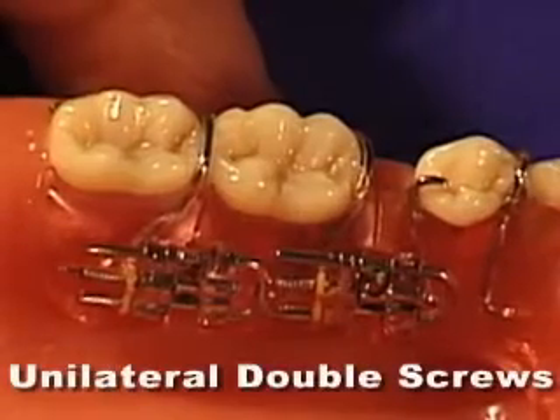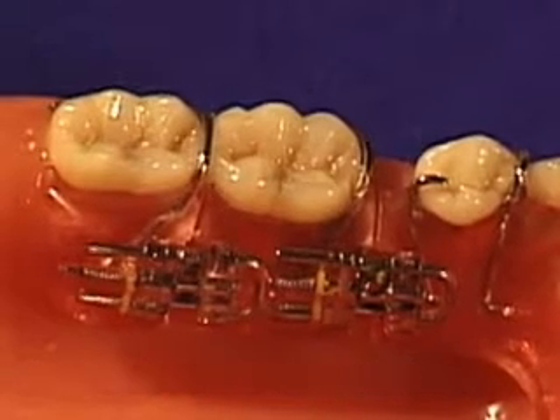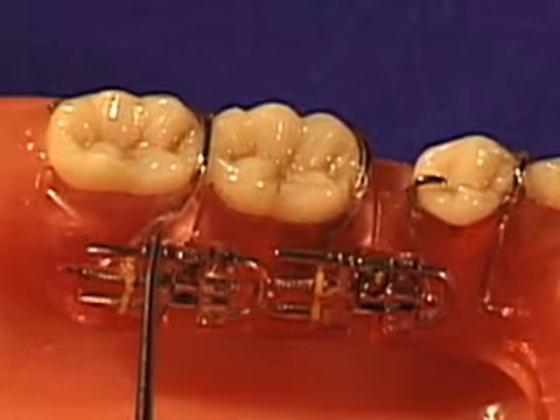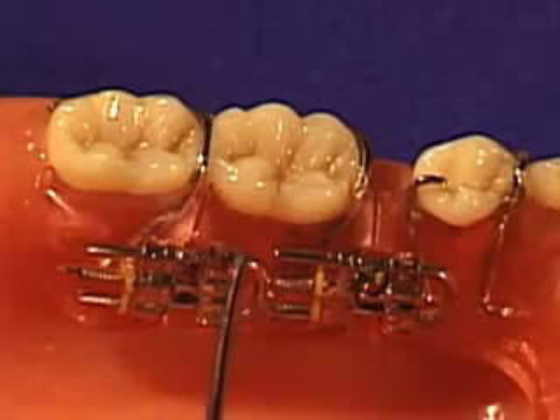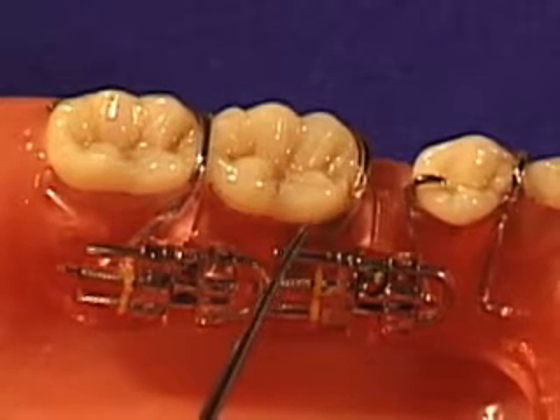When a first and second molar need to be distalized to create space for a bicuspid, it is often necessary to move one tooth at a time. A single expansion screw placed in front of the first molar is generally not sufficient to move back both the first and second molar. Having two screws in line will allow you to sequentially move your molars back.